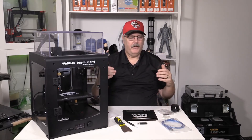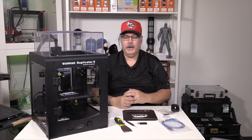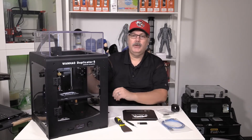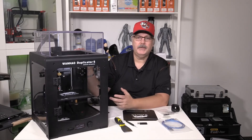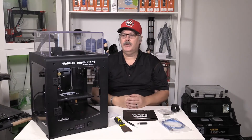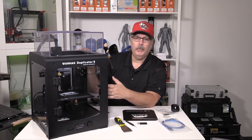Is this machine for everybody? Not really — it's not. Is it good for a beginner if you have the money to invest? Sure, absolutely, because there's virtually no setup to it. Is this something I'd put into a business environment? Absolutely — if I were making prototypes for a business, this is a machine I would certainly look at. The Zortrax is a step up, but this machine doesn't have auto bed leveling or a removable plate like the Zortrax does.